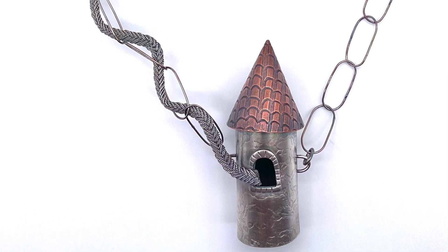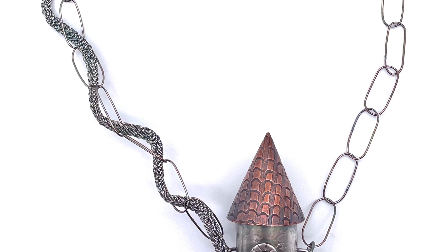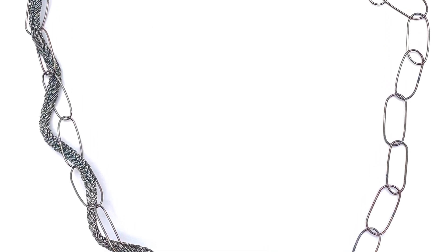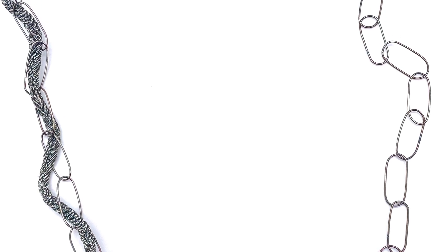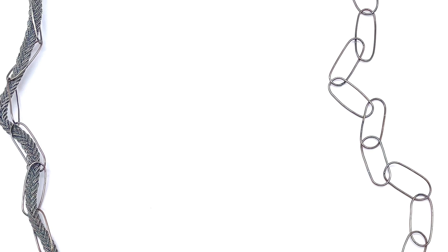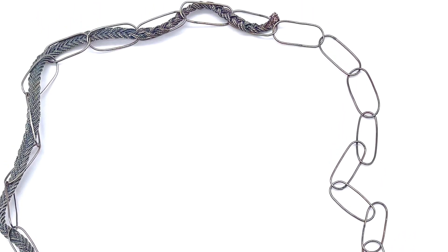This is a great piece by Umut Demerguch Thurman that incorporates this type of braid into her fairy tale collection. This is a necklace about Rapunzel, and you can see the braid functioning as Rapunzel's braid coming out of the tower.